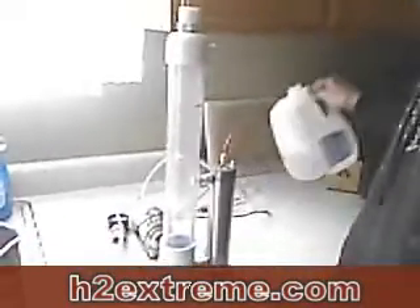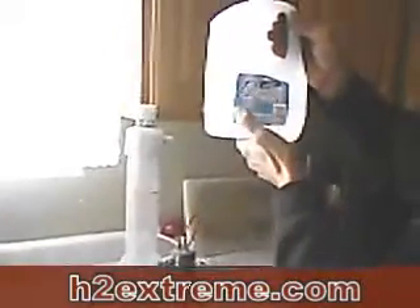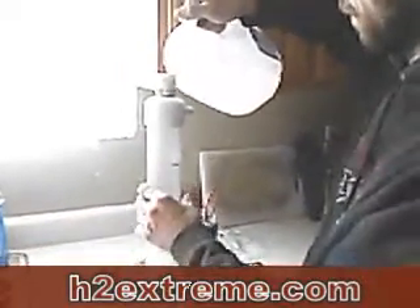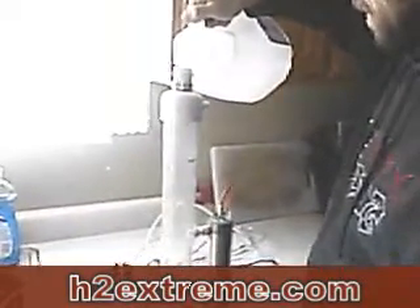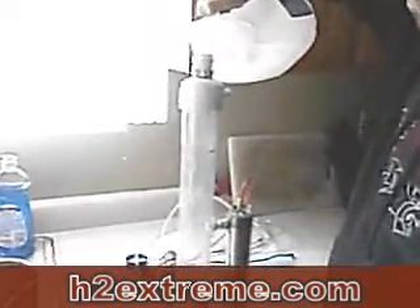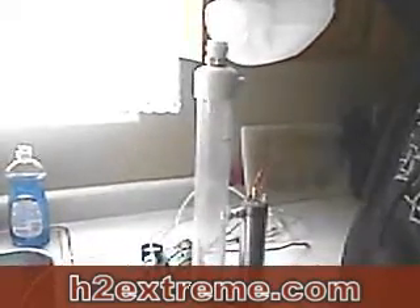Then fill it with — this is just drinking water. It's not distilled water, it's not tap water. It's spring water and potassium hydroxide, about two tablespoons per gallon.